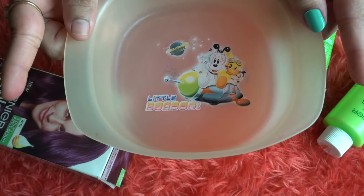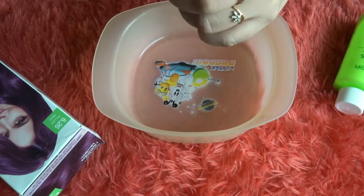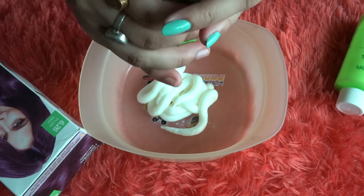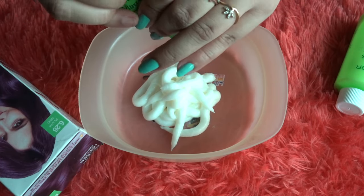Here I'm taking a plastic bowl — you can use a glass one too — but I recommend using an old bowl. Now I'm taking out step one, the cream hair colorant, and using the entire tube for a global hair color.